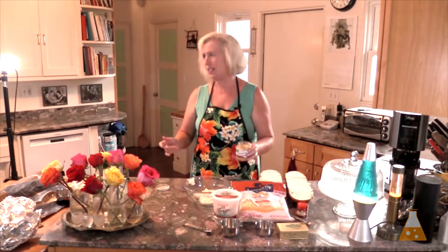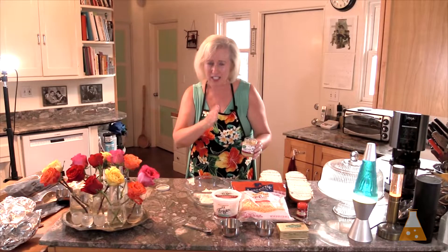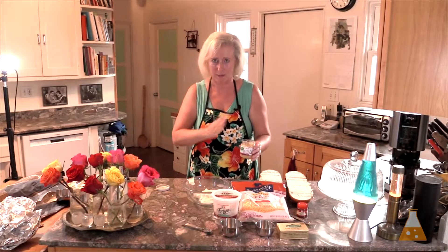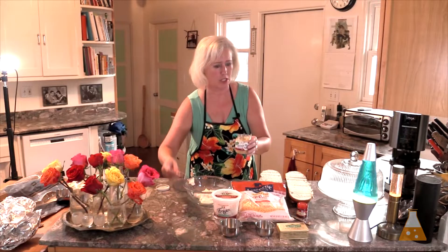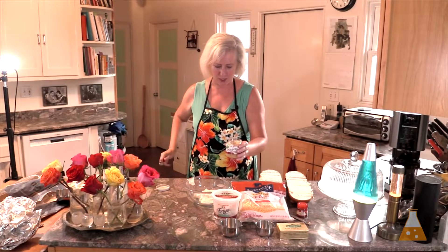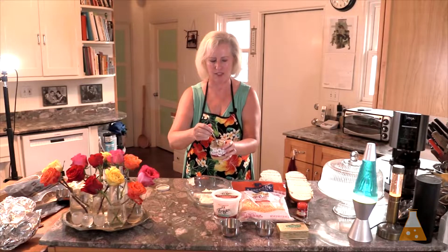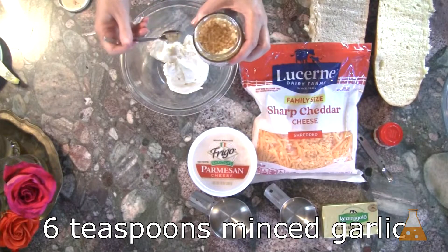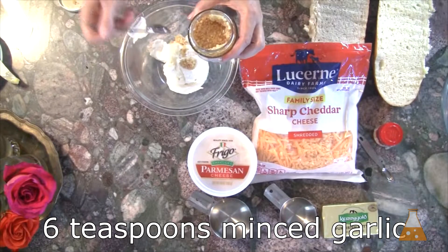I am using minced garlic from a jar. But, Tanya, it doesn't take that much work to buy a real clove of garlic, slice off the ends, peel off the skin, and dice up all the little pieces. Yes, it does. It does take a lot of work. And to me, the end results don't taste that much different. So I am using minced garlic. Six cloves — a teaspoon is a clove. The recipe is cheese bread, but you can bet it's garlic cheese bread.